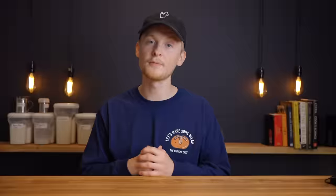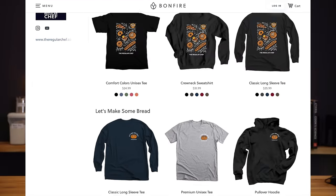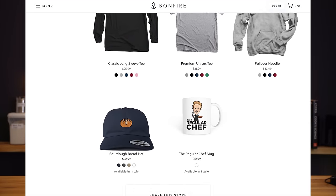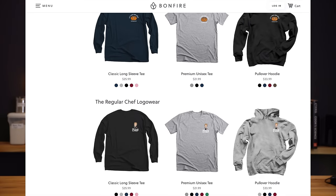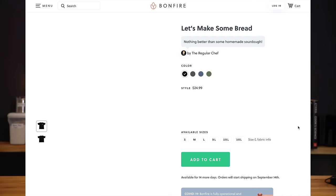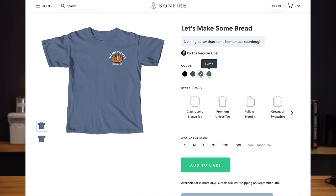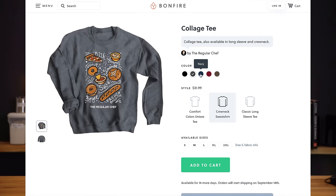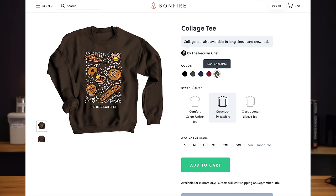I'm excited to announce that I just launched my first line of merch which includes this 'Let's Make Some Bread' t-shirt that I'm wearing right now. You can find my full shop at theregularchef.com/merch. There are several designs to choose from in a wide variety of styles and colors, so check that out if you appreciate what I do here and want to support me. If you order within the next two weeks your order will ship out in the first batch, so order soon to get them as quickly as possible.